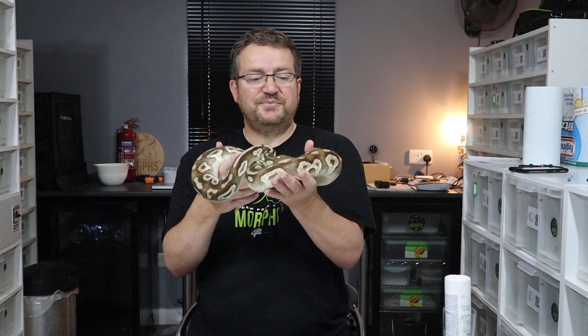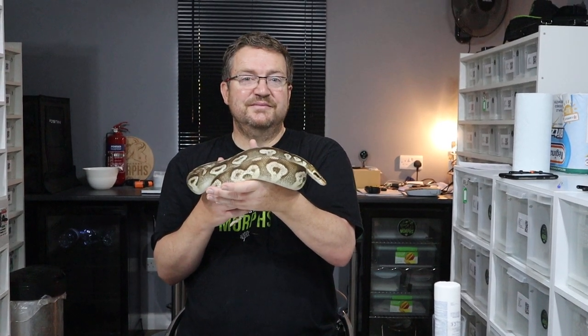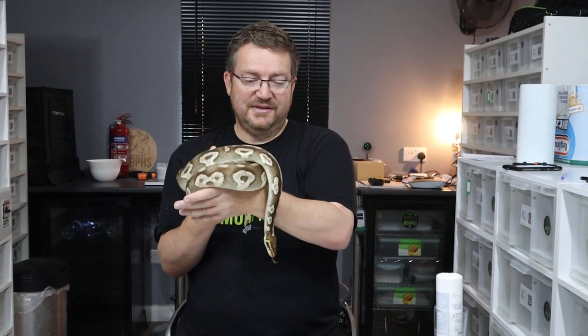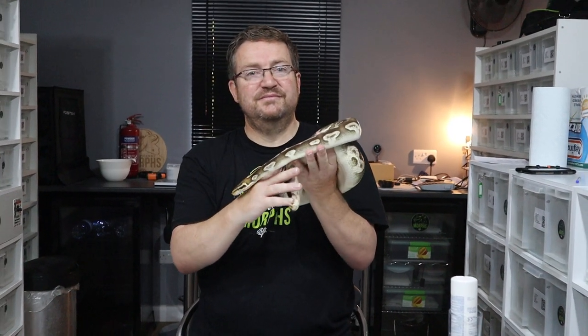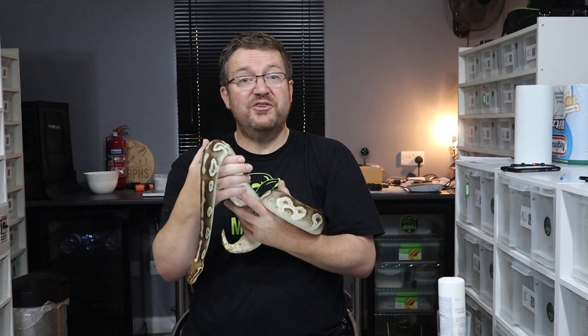The seller should never ship something that they know is sick or has been around sick animals, and the buyer should always quarantine the snake — because you never know, it could pick something up in transit or get stressed out and develop a problem on the way. A good technique for sellers is to take pictures and videos of the snake before shipping to show that it's healthy, so if anything does happen you can prove it wasn't that way with you. It's always the buyer's responsibility to quarantine for two to three months before putting it in with their collection. There's also a third responsibility: the shipping company must have high standards as well.